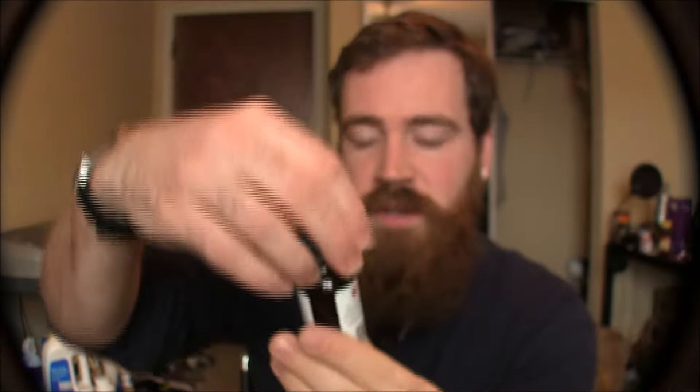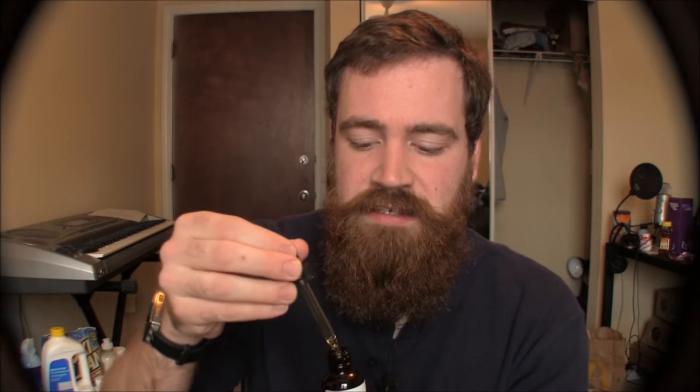A beard company called The Real Bearded Men sent me two beard oils to try and review. I just opened them to get a sense of what they smell like. This one, called Bourbon Street, has a really nice vanilla smell — it's sweet, and vanilla is the overall scent, which I think is awesome because most of the time a sweeter beard oil has more of a fruity smell. But this one is sweet in a dessert-like way, like vanilla. And then this one called The Gentleman has more of a mint finish — I can't really put my finger on the exact smell, but it's a great scent that ends with a slight minty fresh smell.